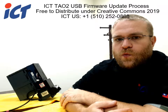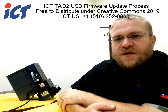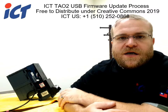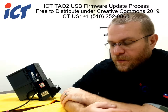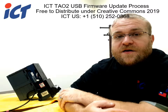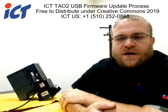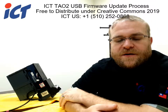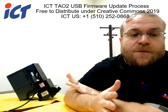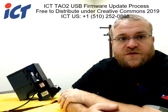If you want to ensure that it's going to work, we do sell these USB drives. The prices do change, so contact us for the latest pricing on those. As of this video, which is the 8th of November in 2019, the TAO2 firmware update process requires three files. Those files you can request from us — we can send those out to you to allow you to update your own units.